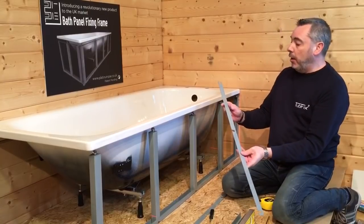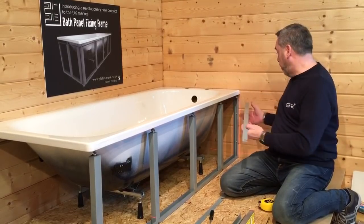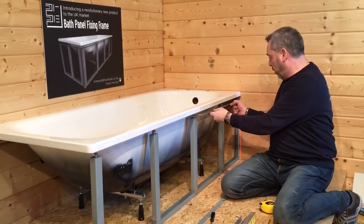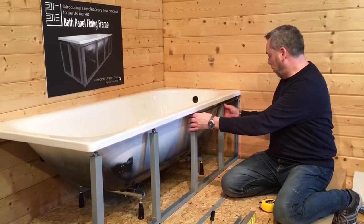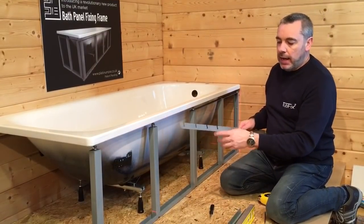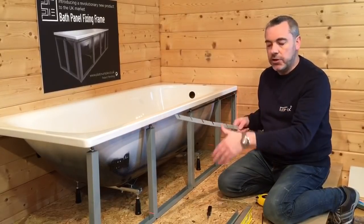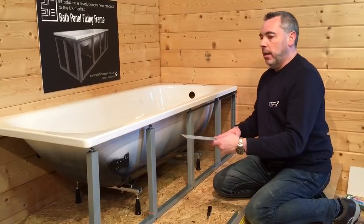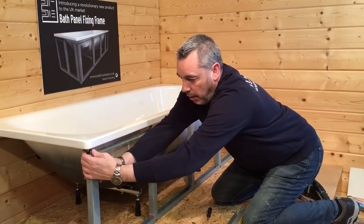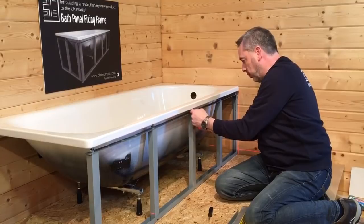We can now come on to our joining bars that will join all the uprights together. Our shorter joining bar, with the open end, will go underneath the screw on our wall support, under the first flange nut and under the second flange nut. The longer joining bar has cutouts that correspond with the locating points at the bottom — for smaller baths you would cut it down, but for a 1700 or 1800 bath you don't need to do anything. That will go under the middle and third upright, and then the last end upright. Screw down the flange nuts hand tight.